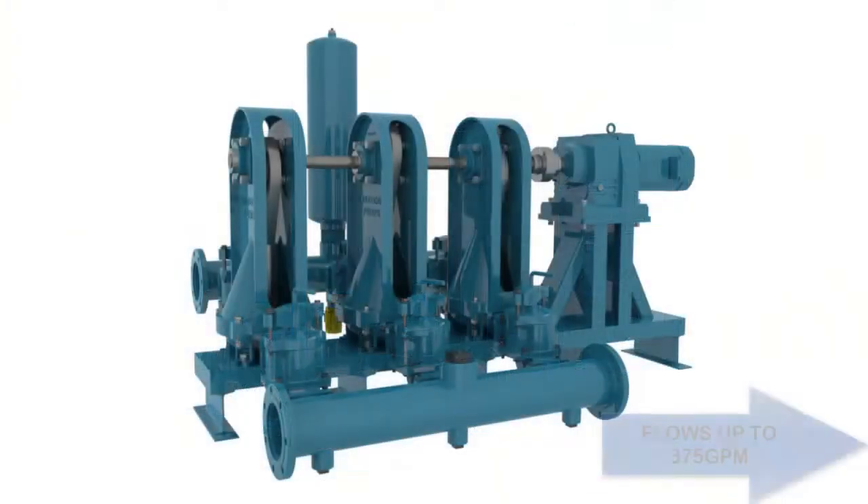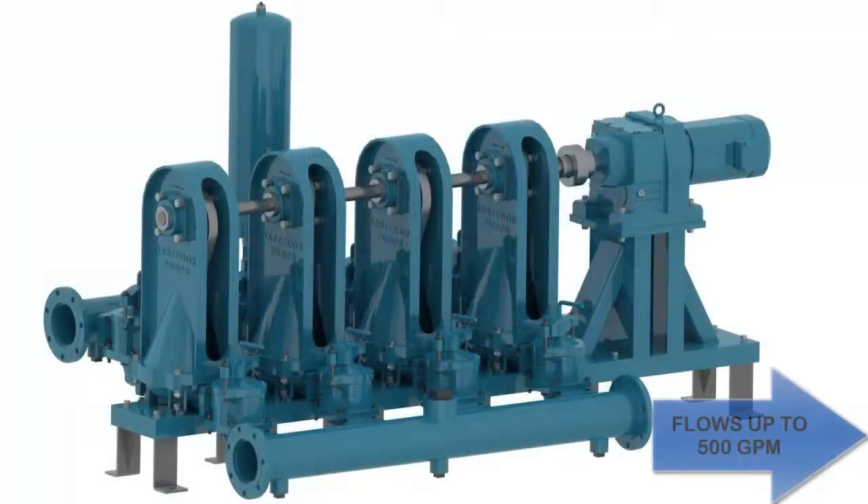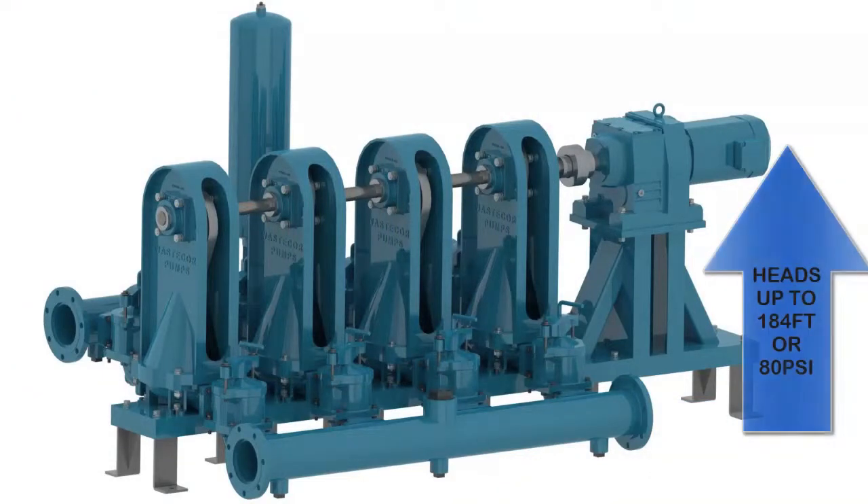The triple disc is capable of flows to 375 GPM and the quadruplex can produce flows up to 500 GPM and heads of 184 feet or 80 PSI.